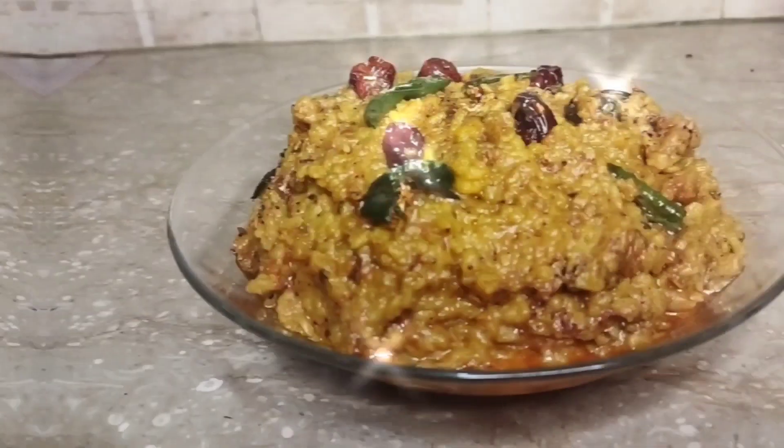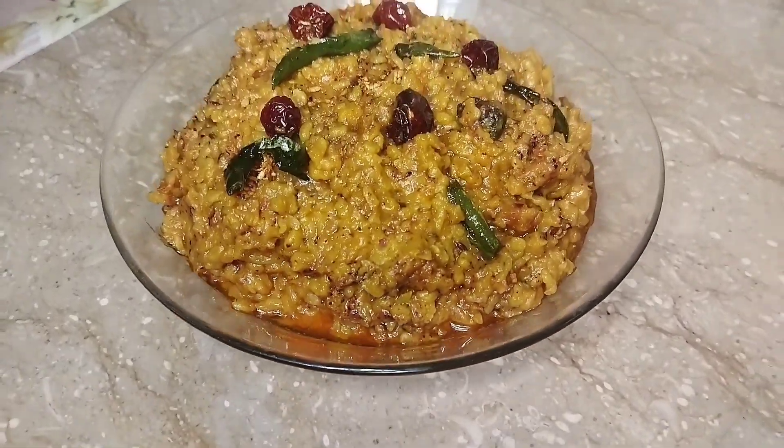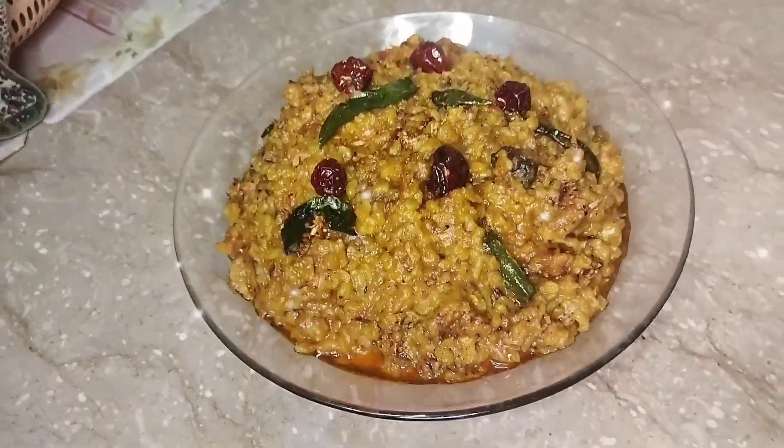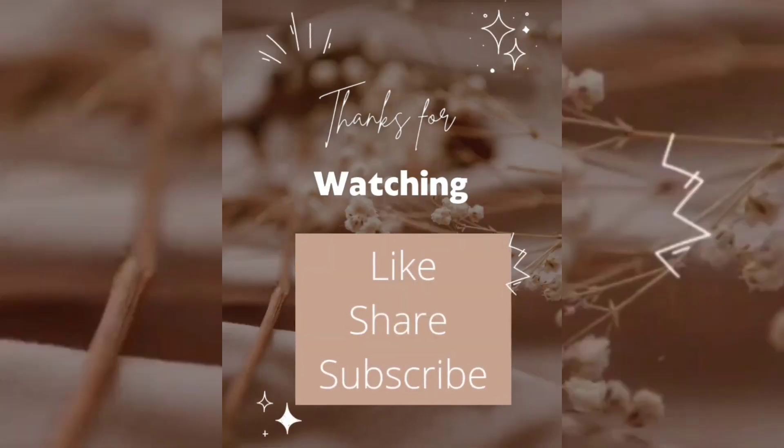If you like the video, then subscribe to my channel and give it a thumbs up. Thanks for watching. Allah Hafiz.